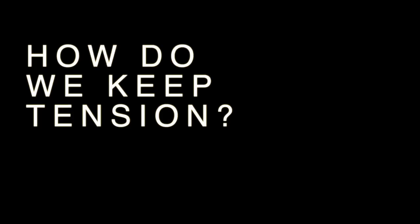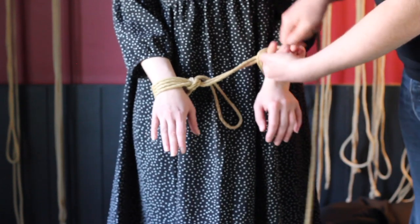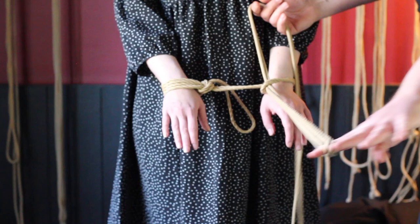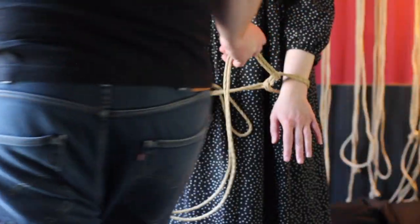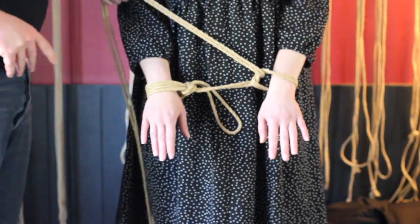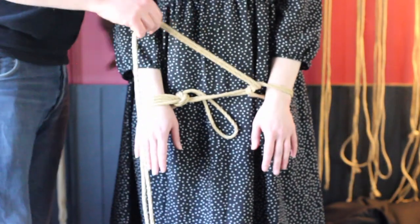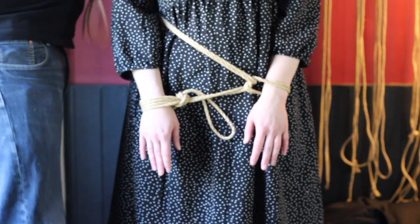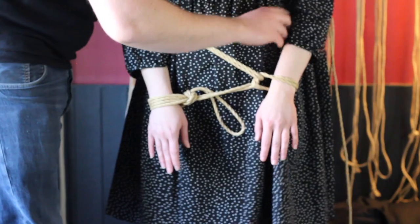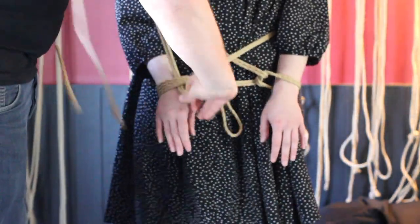Luckily, if we want to keep tension but not keep hold of the end of the rope, we have various options. Here I'm finishing that single-wrap hojo cuff again, and I'm going to continue tying with it — because if I keep tying with the end of this rope and there's tension on it, the hojo cuff on Star's left hand won't collapse. I'm making a simple prisoner belt just to prove the point.